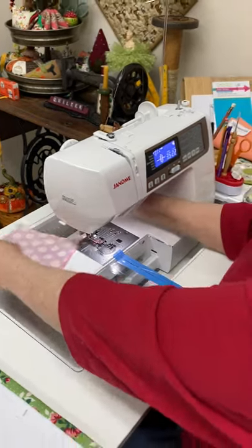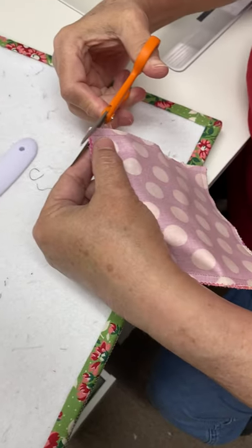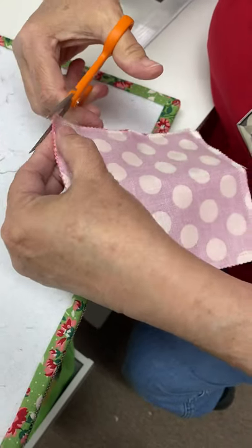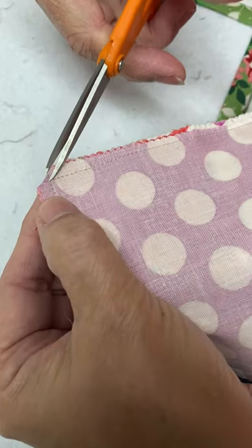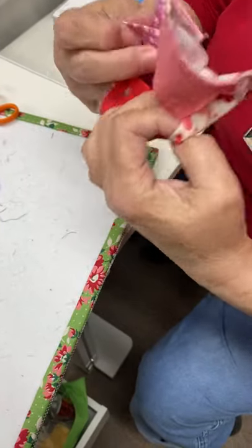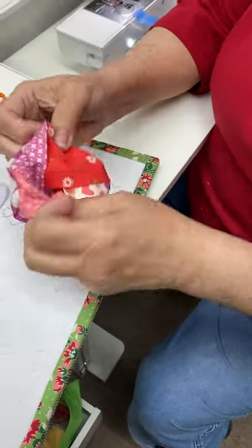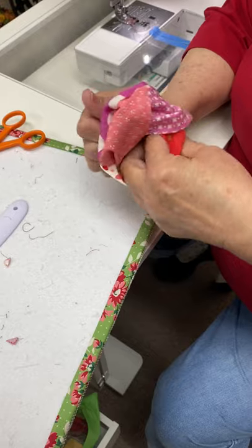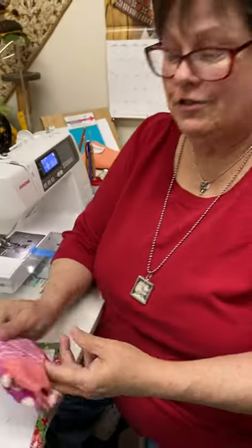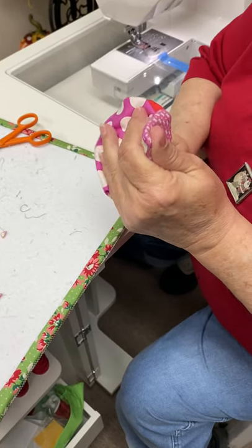Now I'm going to cut the thread and trim my corners. Anytime you have something square and you're going to turn it inside out, you want to cut those corners — that lessens the bulk and makes the corner easier. I'm not cutting right into where the intersection is, just cutting a little bit of that bulk out. Now look at this — this is going to freak you out. This opens up and you turn it inside out. Oh my gosh, you can't get any easier than this! This would be a good kid project — you could do this on Christmas day with all the nieces, nephews, and grandkids.